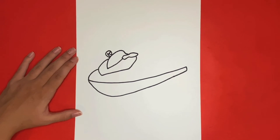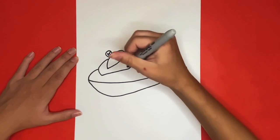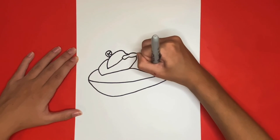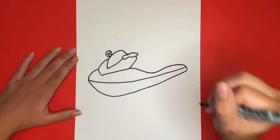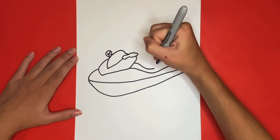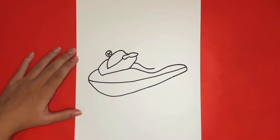For the next steps we are going to begin drawing the seats for our jet ski. We will begin by drawing a curved line that will connect to the back of our jet ski. Then we are going to draw a small curved line above that one that goes about halfway across our jet ski. Then we are going to continue that curved line by drawing a big hump.